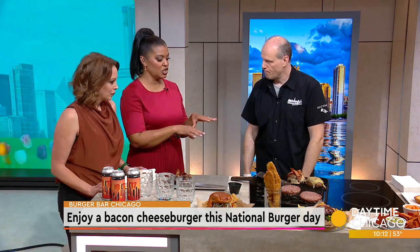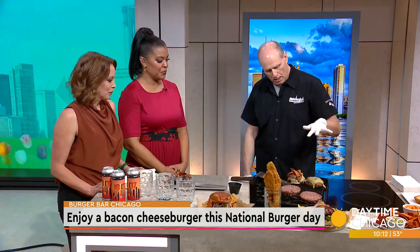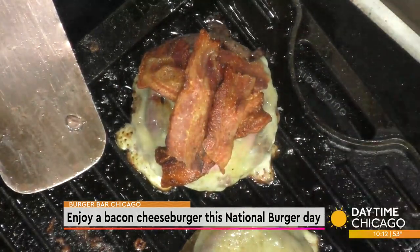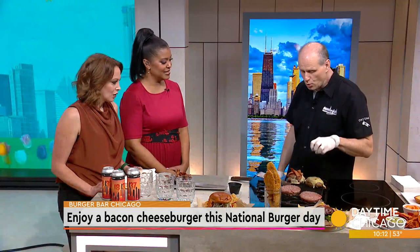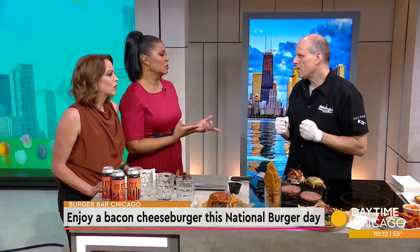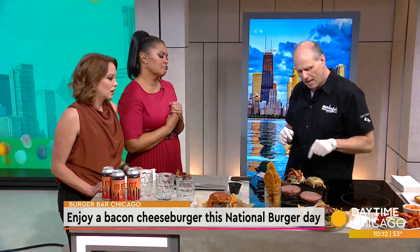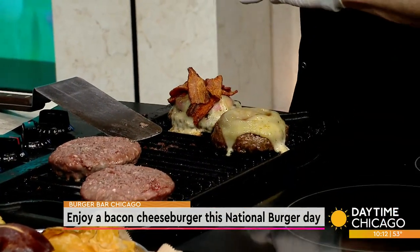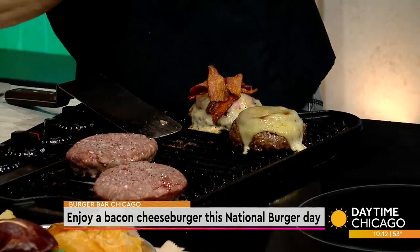So tell us about this bacon cheeseburger that you're making. Again, half-pound USDA prime patty, a little salt and pepper — we've got to season it up. And then we do grilled red onions; we bring that crispy sweetness to the edges but give you a little bit of bite. Then a three-year-aged white cheddar, and our in-house hickory smoked bacon.